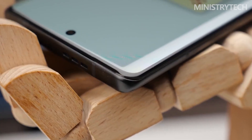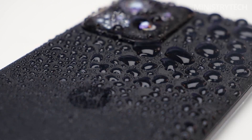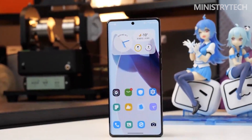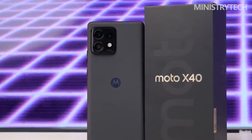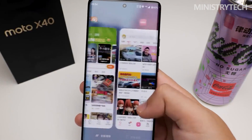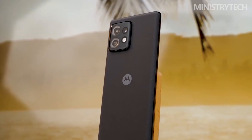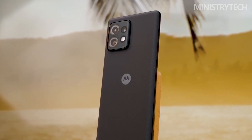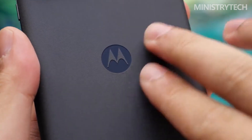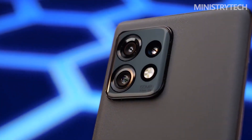The Snapdragon 8 Gen 2 family has added another member, and Moto finally brought a new annual X-Series flagship model in mid-December: the Moto X40. It is the follow-up to the previous generation Moto Edge X30. To lower the price, the Edge X30 made some compromises, but this generation of Moto X40 addresses those gaps — features like wireless charging, IP68 water resistance, and more are finally in place.